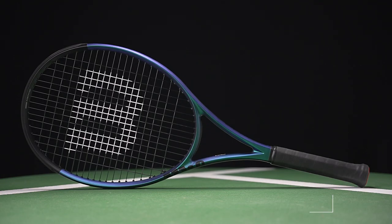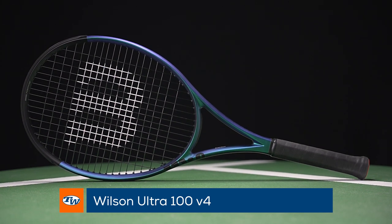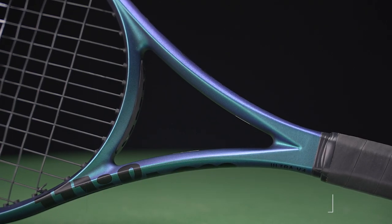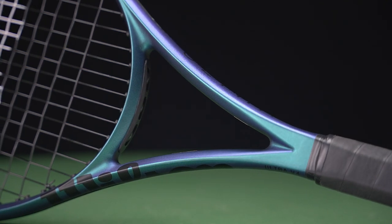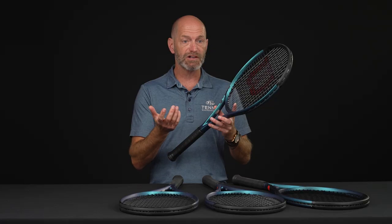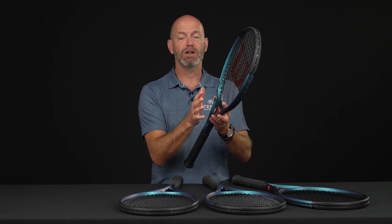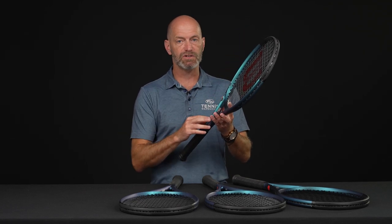I've got the Ultra V4 100. These rackets get updated with that new braid that Wilson have in their rackets, so you get a bit more of that flex going on that you'll find in the Blades and also in the Clash rackets. That new braid is allowing the rackets — mostly we measure flex as the racket comes back, but Wilson have engineered the flex this way. So as you're swinging up to the ball, the head of the racket is going to give you some give. So even though some of these have a fairly stiff RA, you do feel a lot softer than the outgoing versions of the Ultras.